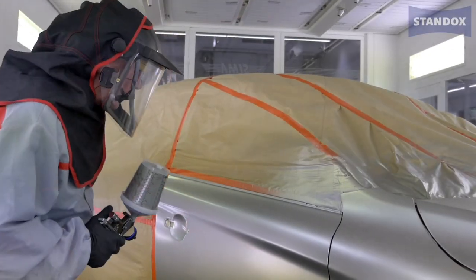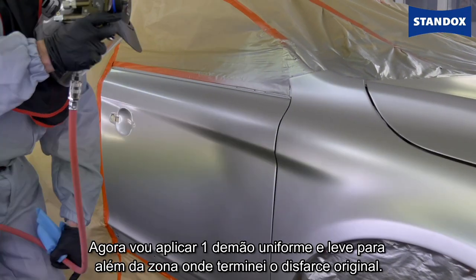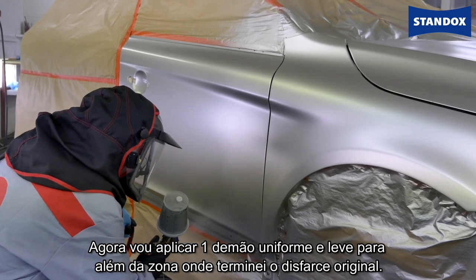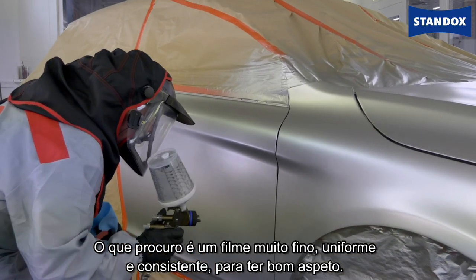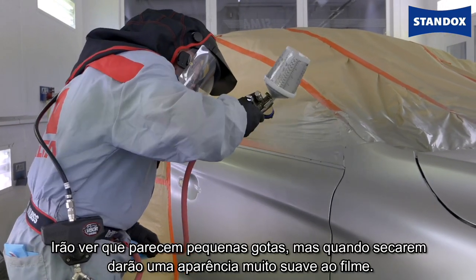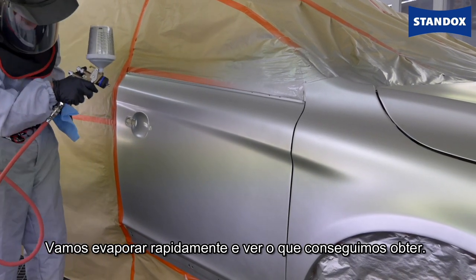The first thing I need to do is tack rag the surface to remove any dust that might have formed on the panel. Now I'm going to spray one light even coat beyond where I originally finished the blend. What I'm looking for is a very fine, uniform and consistent film — almost like little droplets, but when they dry that will provide a very smooth film. Let's flash that now and take a look.